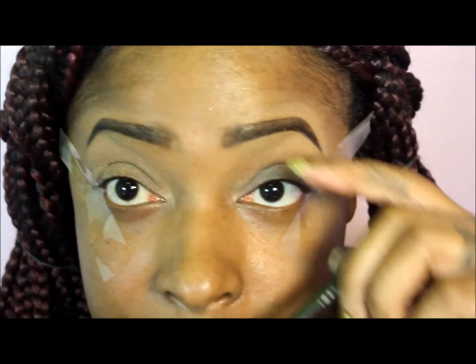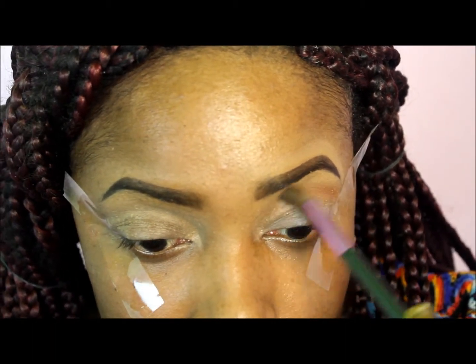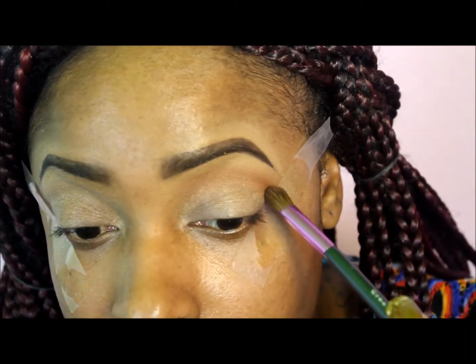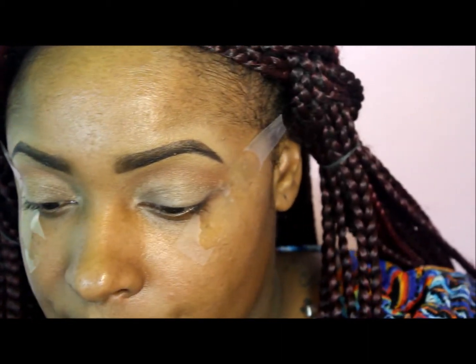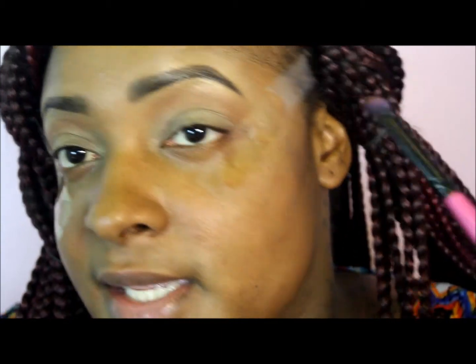I'm placing it a little bit above my crease area, just using that as a transition color. Mary J's eyeshadow goes up at an angle, so I'm going to try to keep it at an angle and not bring it down. Now I'm going to take a darker brown color from the palette and define the crease just a bit more, because her crease is more defined.